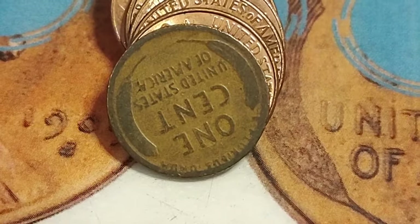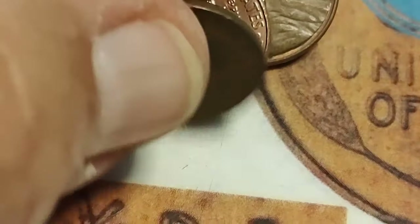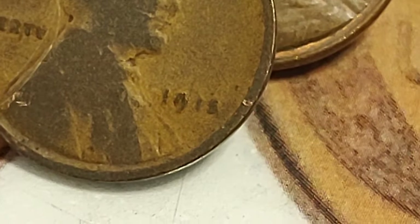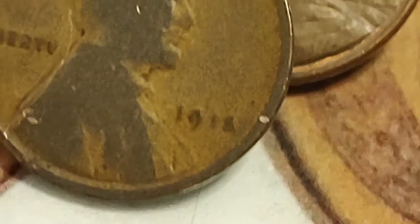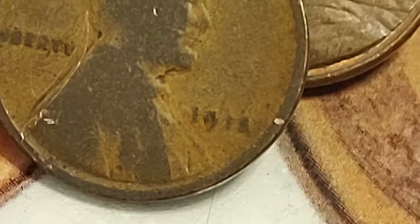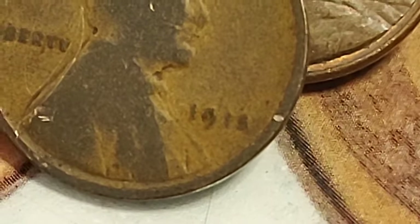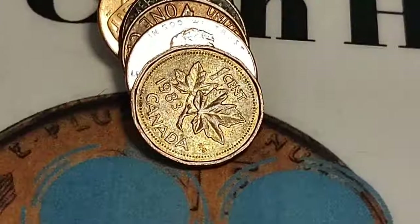A few rolls later we get to our second wheat penny. This one looks old — pretty worn but pretty old. Oh yeah — is that 1915? A 1915 Philadelphia! That's cool, that's over a hundred years old. While going through the coins from out west in the nickel hunt, I found a 1906 Liberty V nickel. If I find a 1906 penny, I've got myself an Indian head. Nice — that's wheat penny number two.